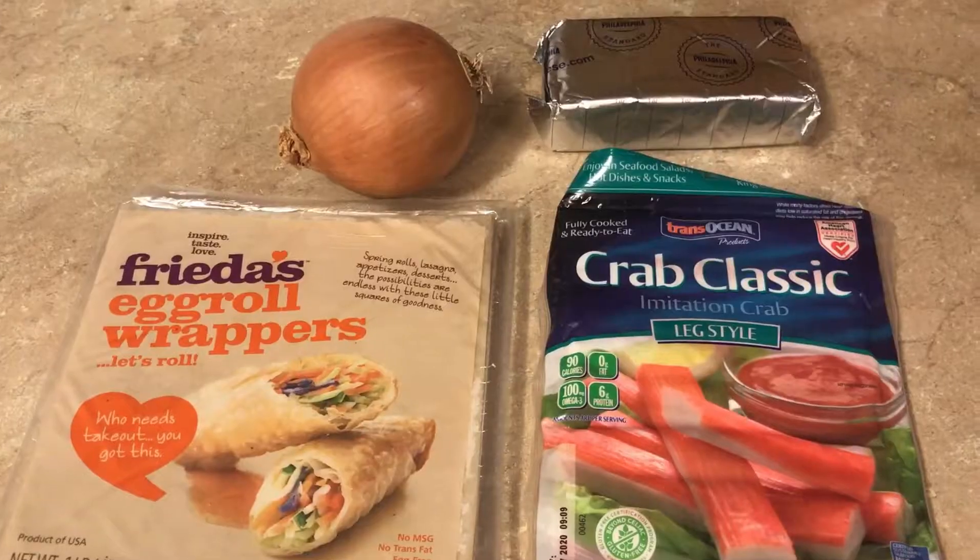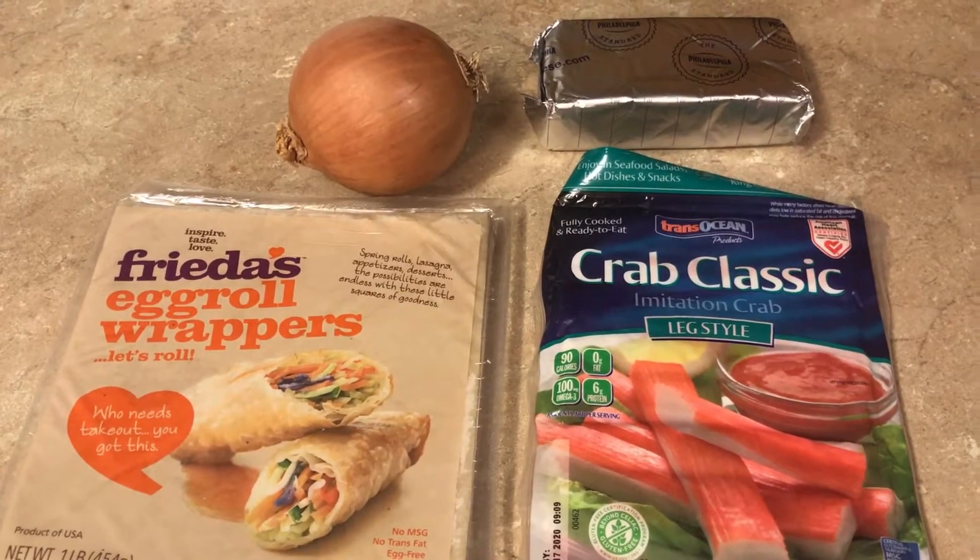They're really fast and easy and you can make them any kind of way you want. You can leave out the onions if you want, you can put in soy sauce, you can put in oyster sauce, or anything you want to do with it. It's very easy and quick and I'll turn you around and show you how to assemble them. These are the only four ingredients I use.